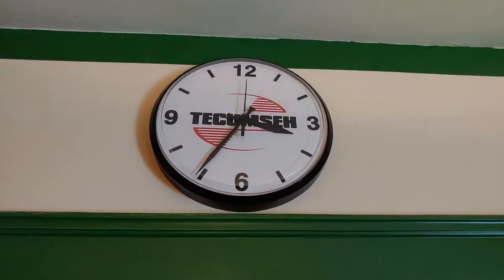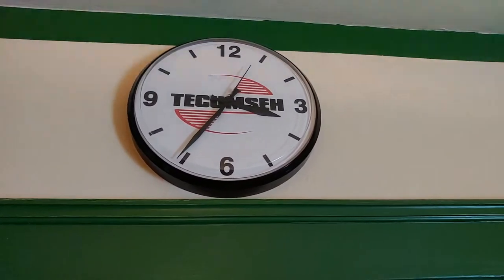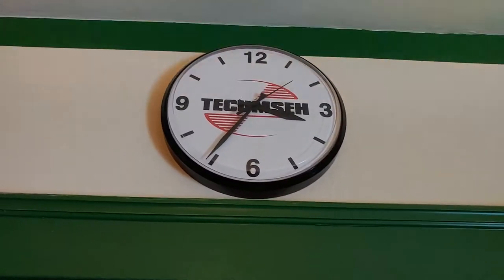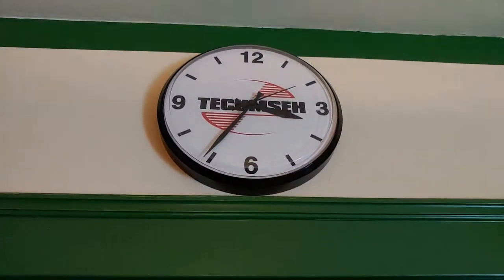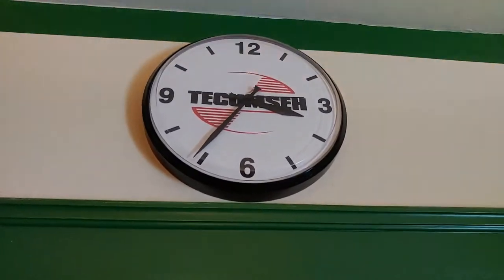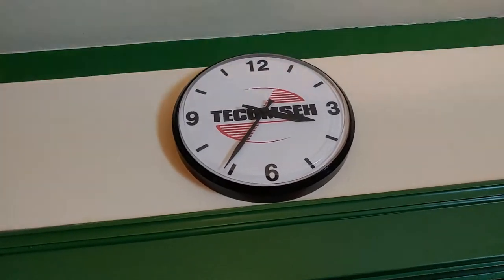Here's another clock in my room. This one is a Chaney Instruments quartz clock. Of course, it's battery powered, and it has the Tecumseh engine logo on it. It keeps pretty accurate time — if anything, it's ever so slightly fast. It maybe gains about a minute at the most.